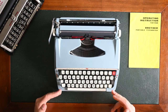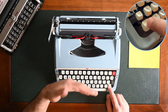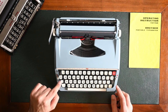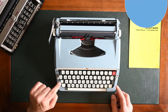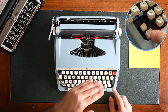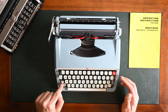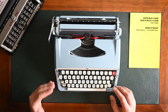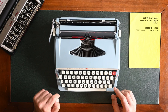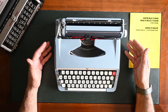Brother typewriters have two shift keys, one on the left and one on the right. We use the shift key to shift the carriage and be able to type capital letters. On the far left side there's a small blank key above the shift key — you press it to lock the carriage on capital letters and continuously type in capitals while it's locked. To unlock the shift lock, you simply press on the left shift key and it will return to normal typing.